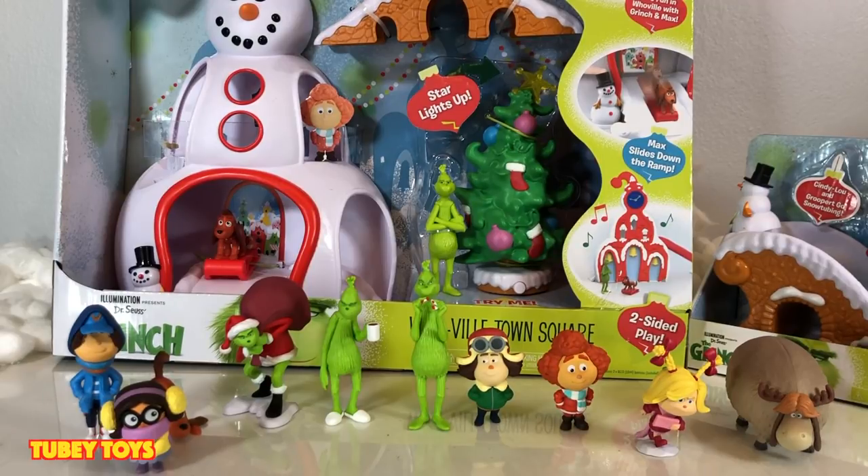We are super duper excited for Dr. Seuss's The Grinch by Illumination. Illumination is the production company that also makes the Minions, Despicable Me, and Secret Life of Pets — all of your favorite stuff. So let's start with the figures at the bottom of your screen.